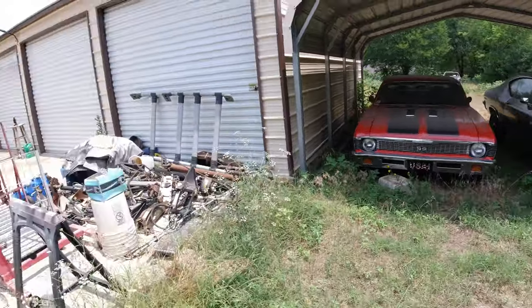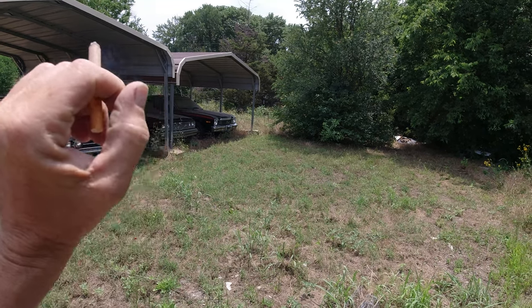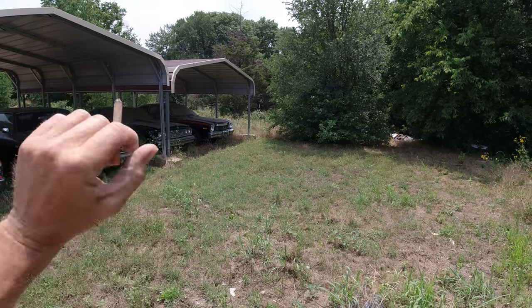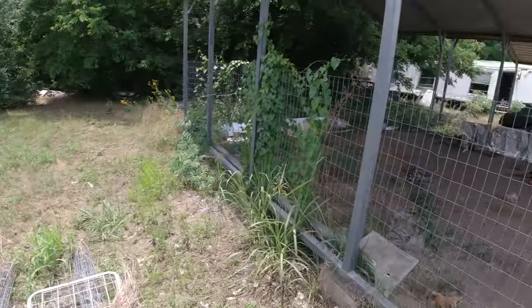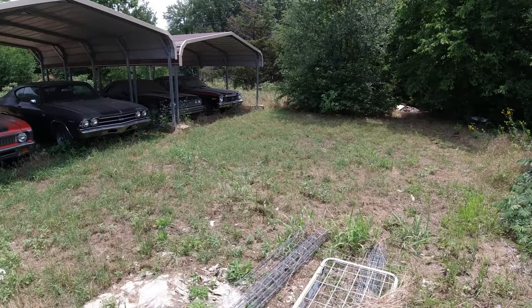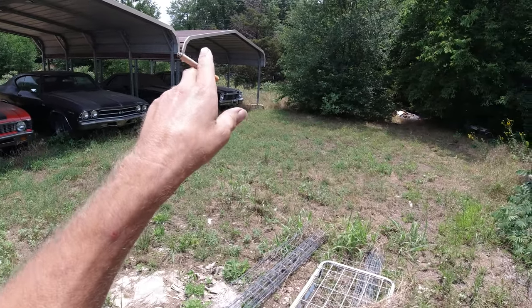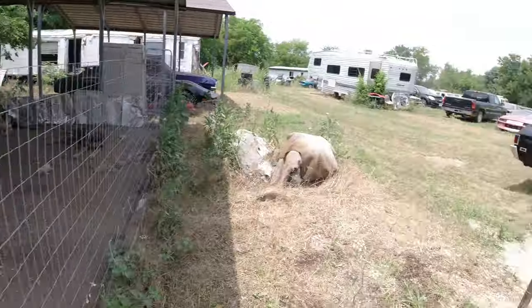I like to keep all my cars where at any minute I could just charge the battery, put some gas in it, hop in and drive them pretty much anywhere trouble-free. They're mostly all like that. Some of them, like the Aspen, run great and drive great but I never replaced all the hoses and belts — I'd like to, I usually do that on all my restorations but I didn't go overboard on the Aspen RT.